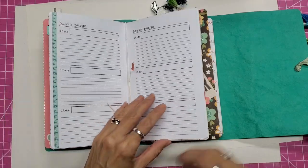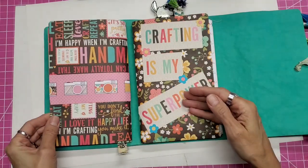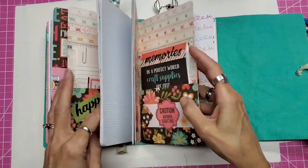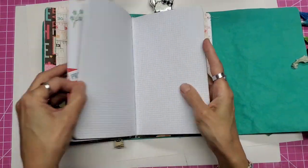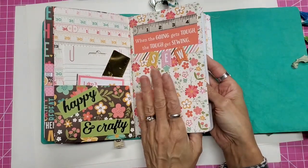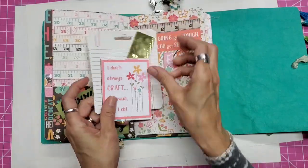My next inserts are actually two: one is a pocket folder, and the other was a store-bought insert that I went ahead and recovered because I didn't like the cover and it didn't match my theme. On the inside of this cover we have a pocket.